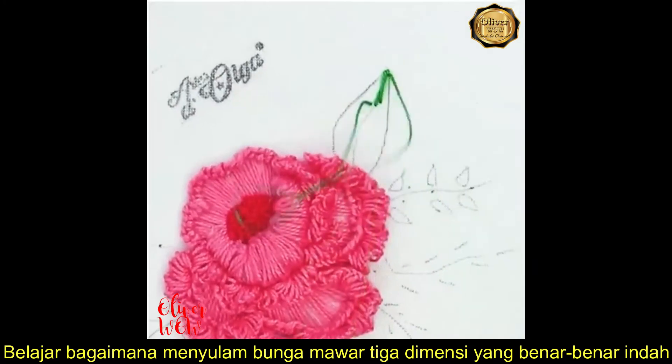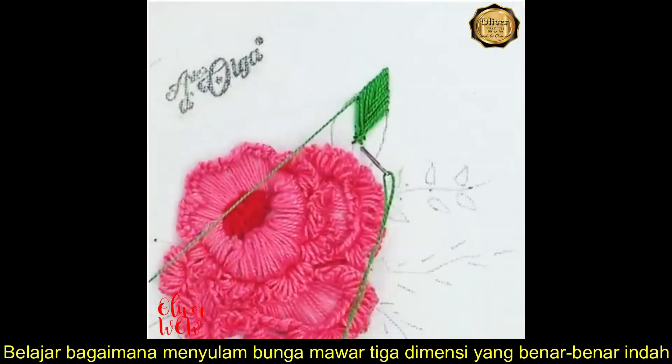Moving on to the leaf now. Make a straight stitch at the tip and then fill the sides with more stitches.